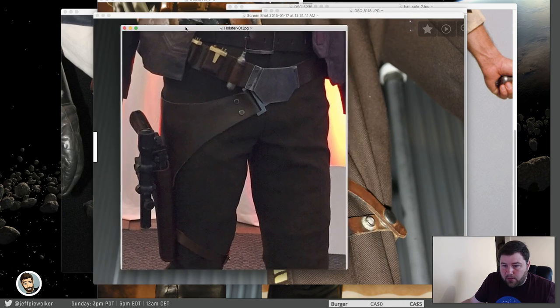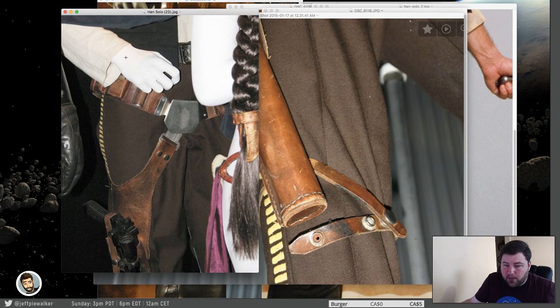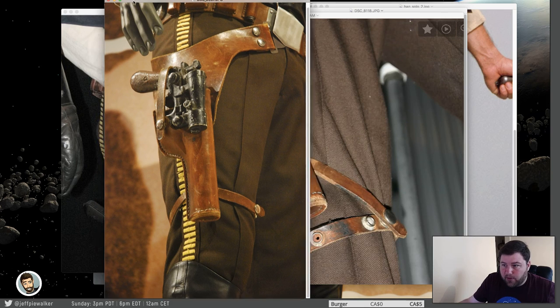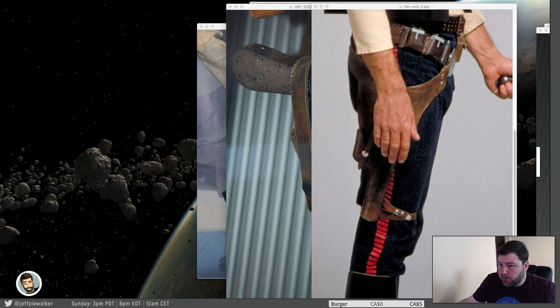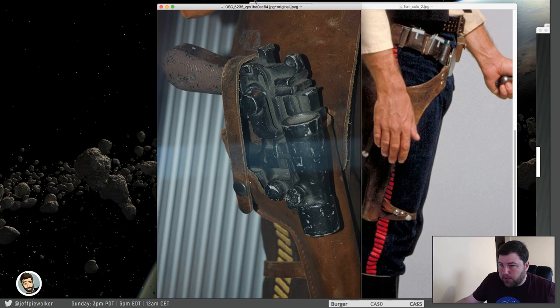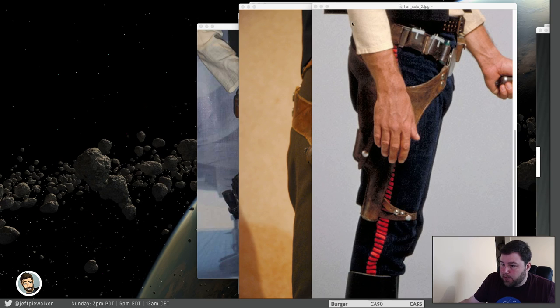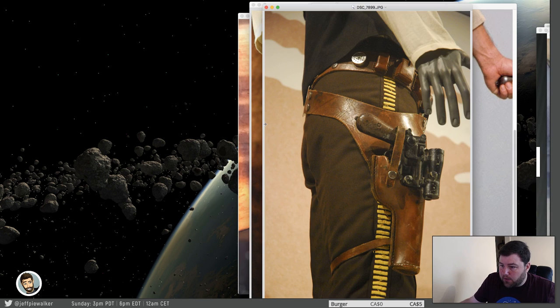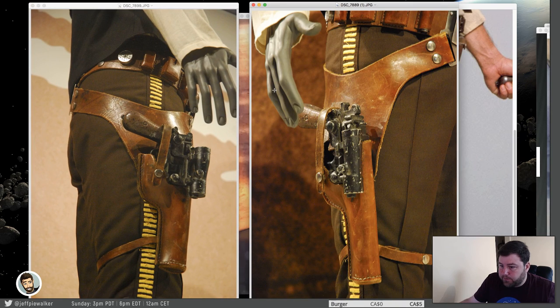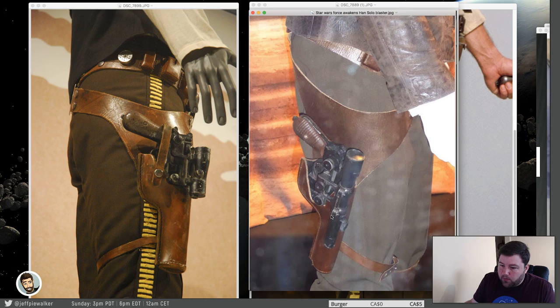Let's go to episode seven — there's not a lot I can get from the side, so it's a little bit of a pain.